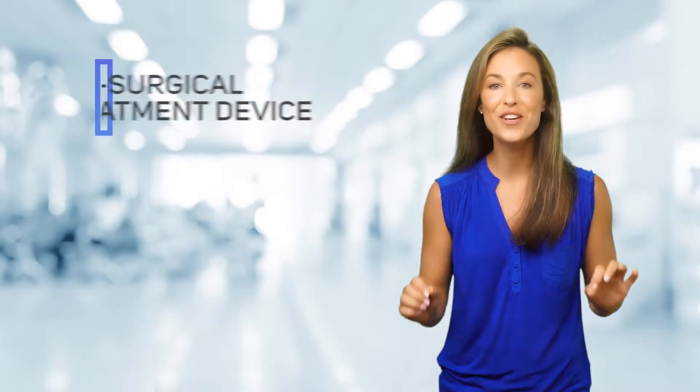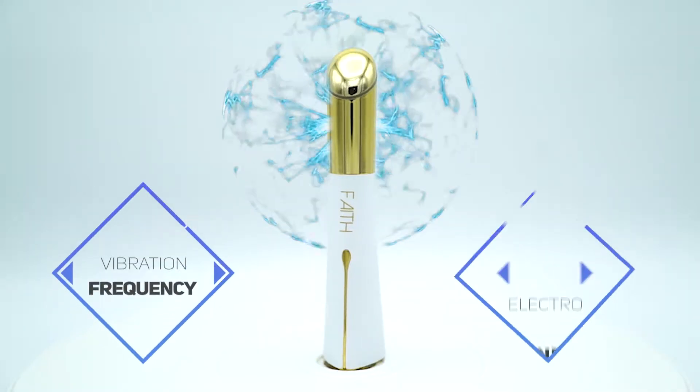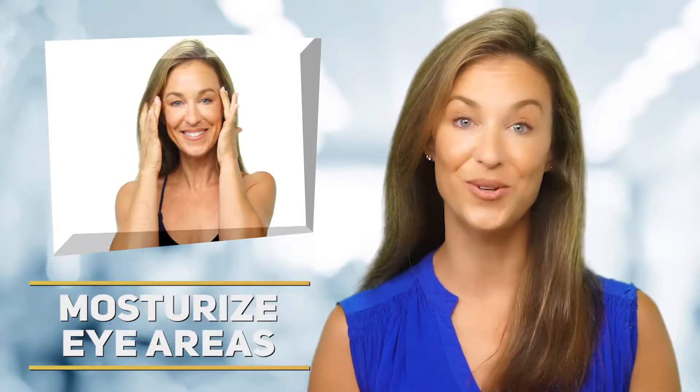This state-of-the-art non-surgical treatment device is specially designed for the eye and facial areas. Its unique design combines vibration frequency and an electromagnetic heat lifting mode to activate skin cells and rapidly moisturize areas around your eye circle.